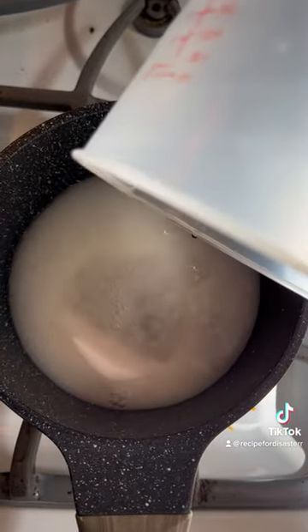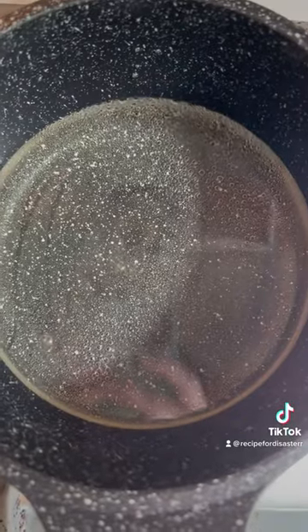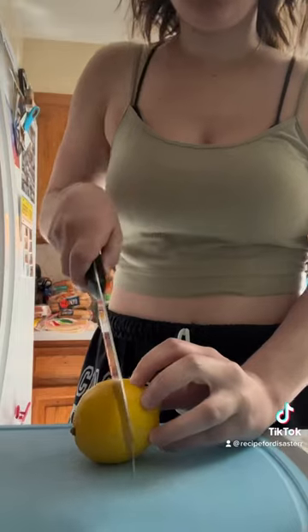This is just so your lemonade's not grainy. You just do equal parts sugar and water — I did two-thirds cup each — and then you let it simmer until all the sugar is dissolved.